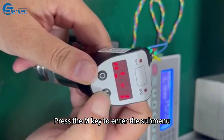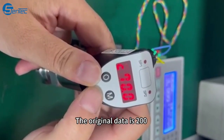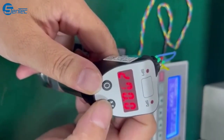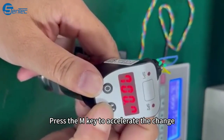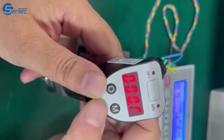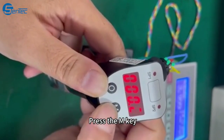Press the M key to enter the sub-menu. The original data is 200 — now change it to 10. Press the M key to accelerate the change. Press the O key to shift. When the digit is flashing, press the M key.